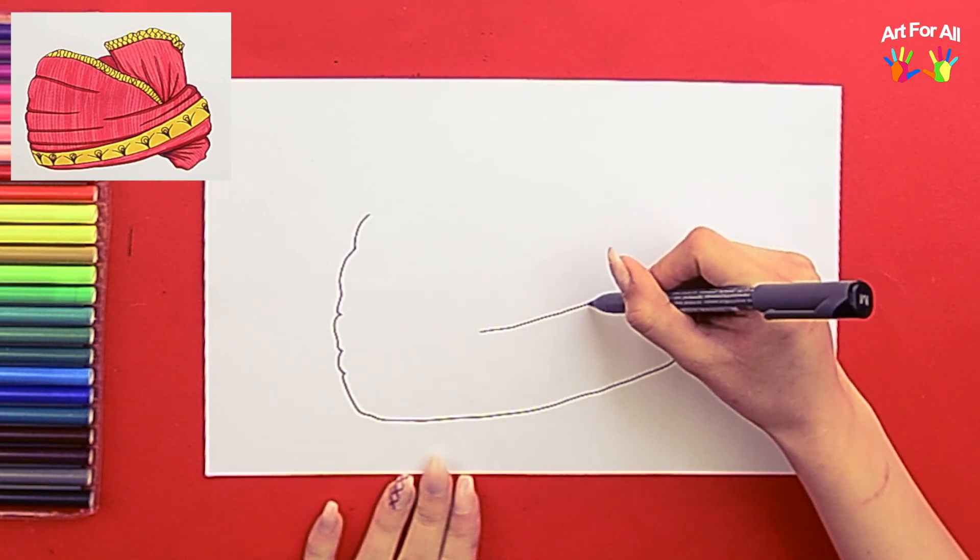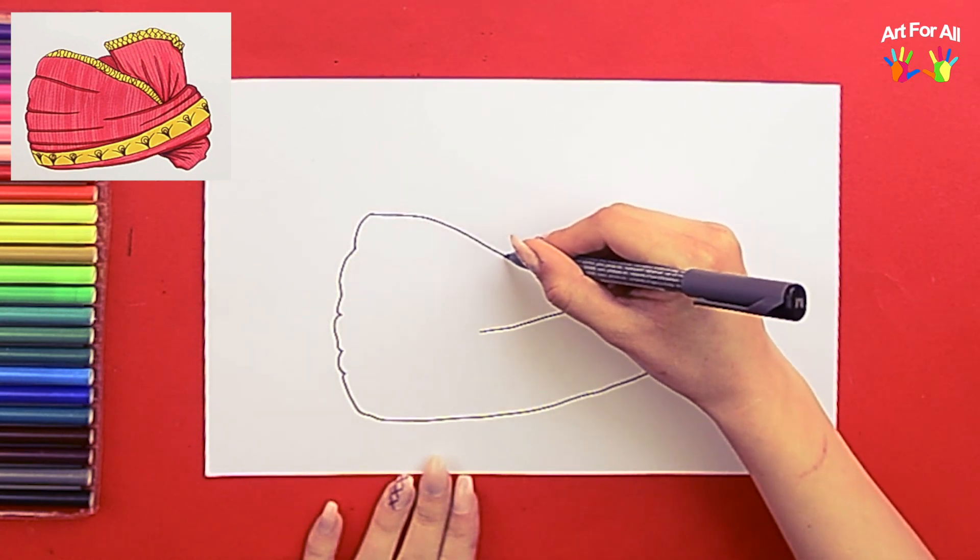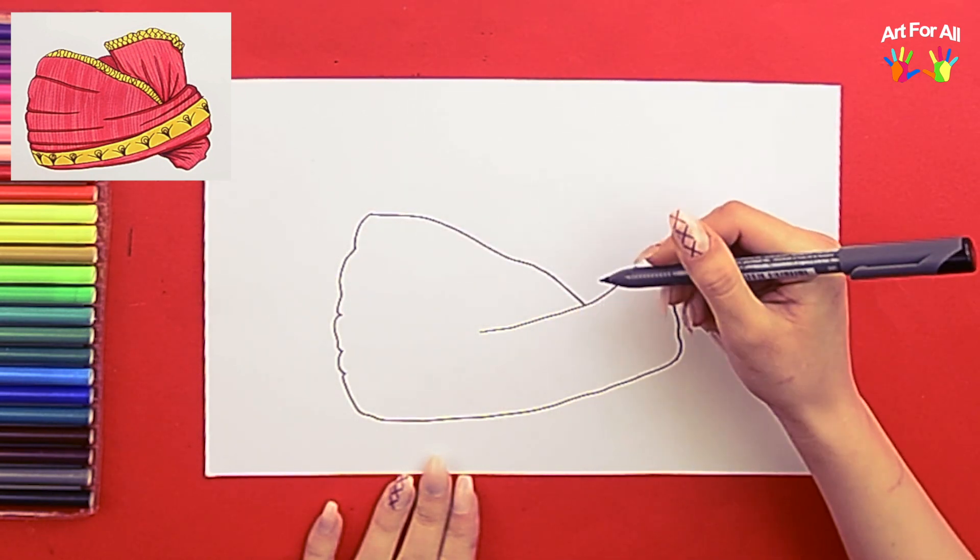It really looks nice if I draw it well, and I'm going to, and you're going to join me. Let's go. Get some red and some yellow, and we're off.